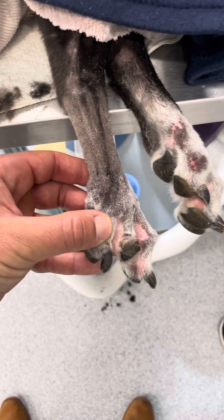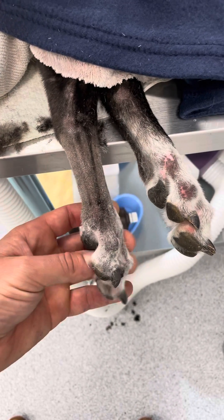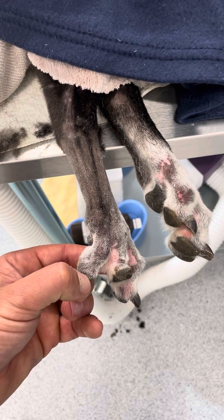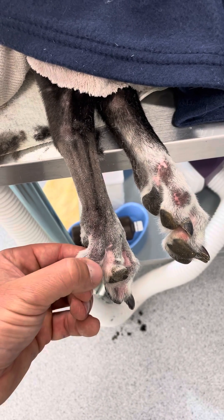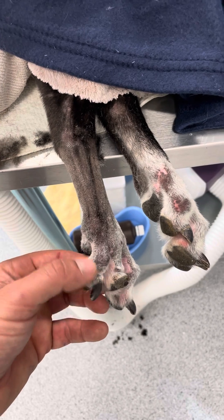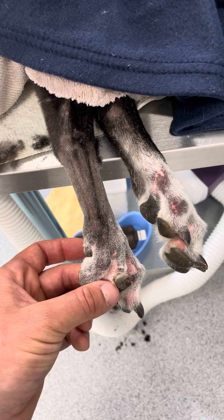G'day guys, it's Dr. James Simcock here from Southpaws and Vet Dojo. I just have an interesting case I wanted to show you from today. It's a greyhound that's about nine years old and he's had a digit amputation with his regular vet about four or five months ago, and he had that for a flexor tendon injury.